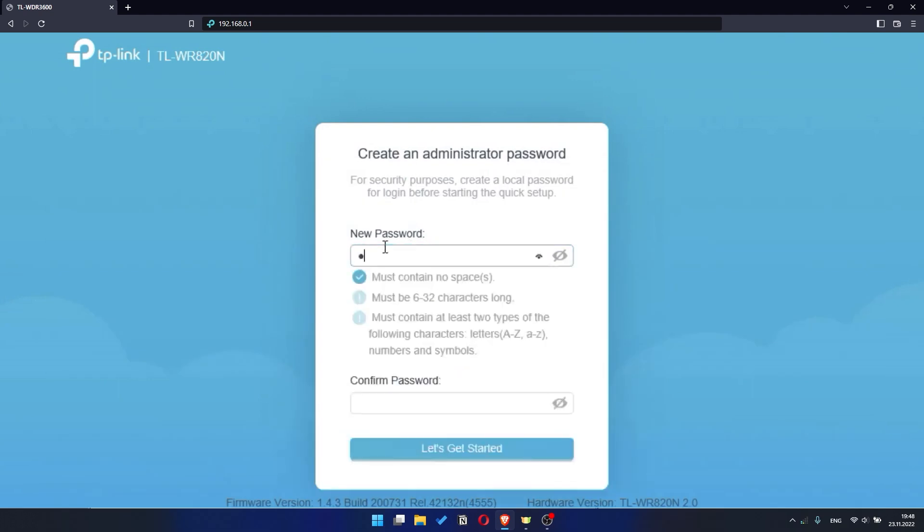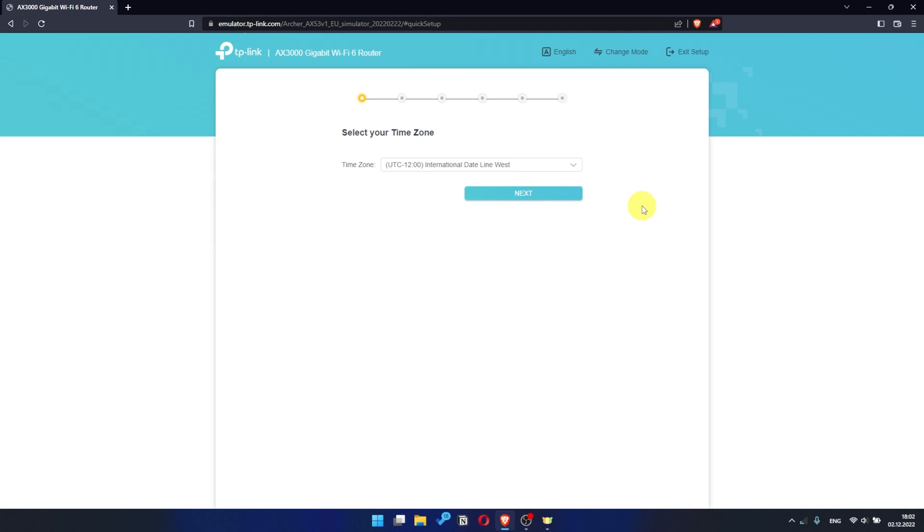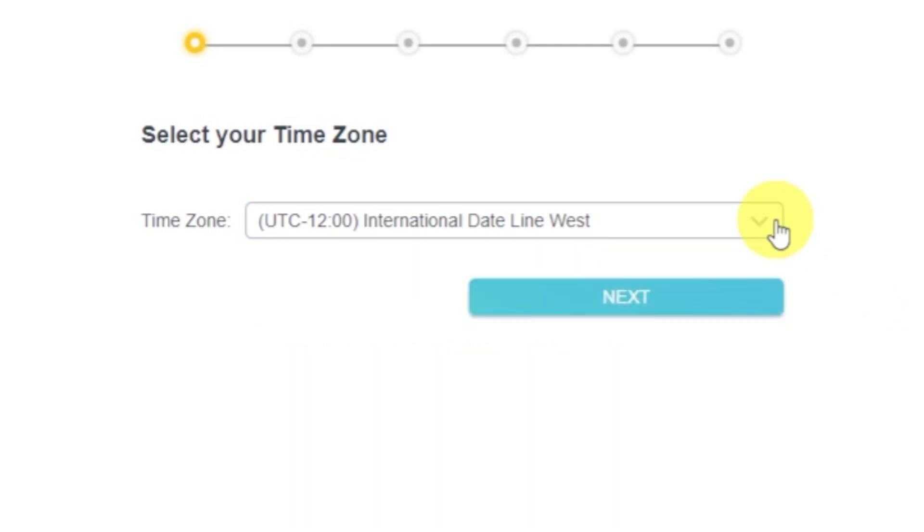First, you need to set a password for the personal cabinet of your router. Depending on the firmware version, you may not have some setup steps or they will be in a different order. Just watch the video and follow the instructions. On the first screen, select your time zone. If you don't remember which one you have, select any and click next.